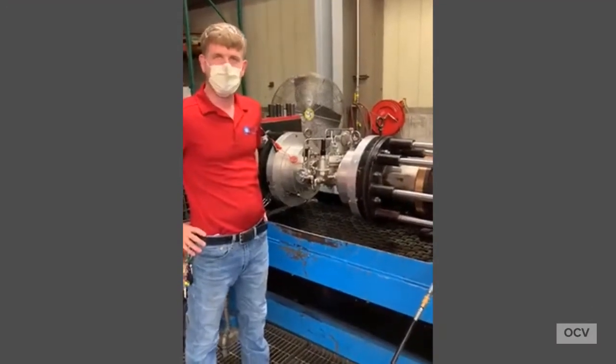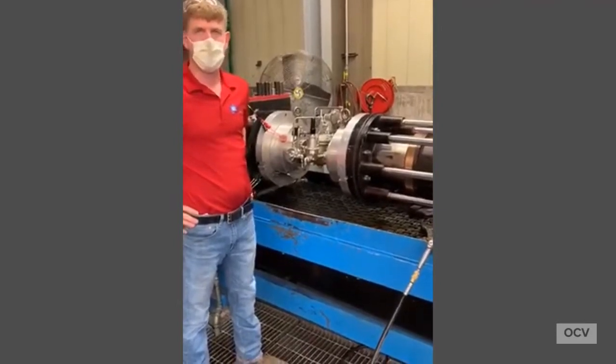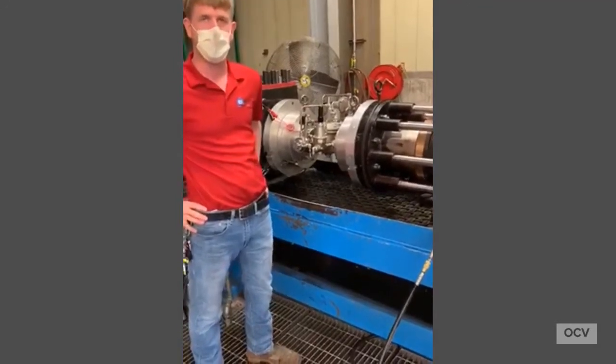Hey guys, this is Jimmy Kometz from OCV Control Valves. I work in our engineering department as one of the applications engineers. I wanted to talk with you about one of our pressure reducing valves going into an aircraft loading system.